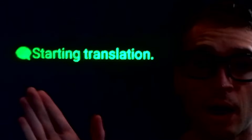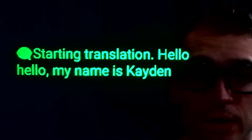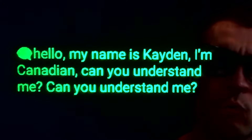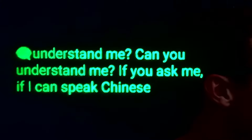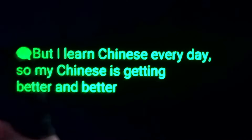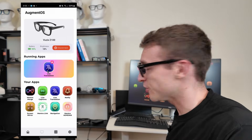Starting translation. Hello. Hello. My name is Kai Deng. I'm Jenna Dazhen. Can you understand me? If you ask me if I can speak Chinese, I'd say no — but I'm learning Chinese every time, so my Chinese will come along. The glasses can listen to my broken Chinese and translate it live into English, overlaid on your vision.